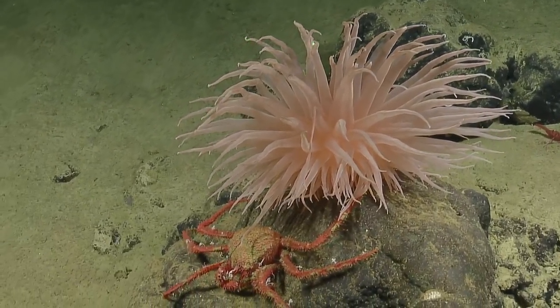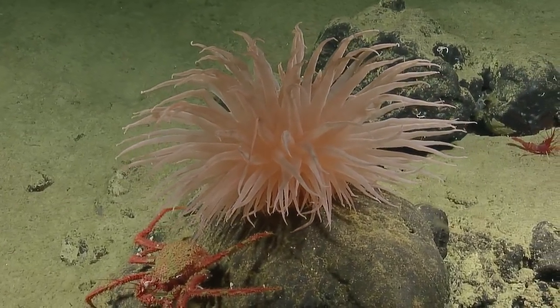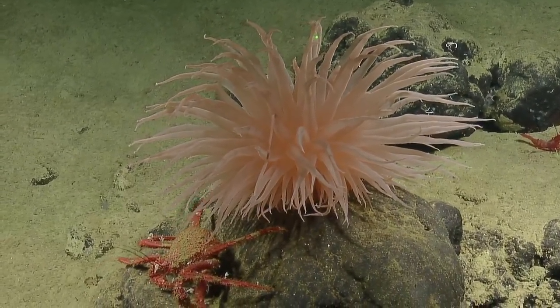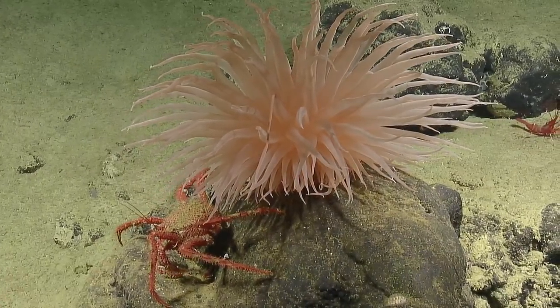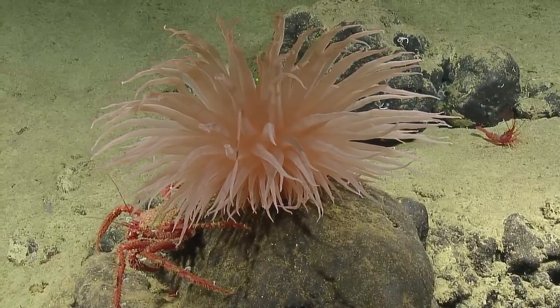Paralomas underneath. Pretty anemone, though — got a good spot. That's beautiful. Good series.